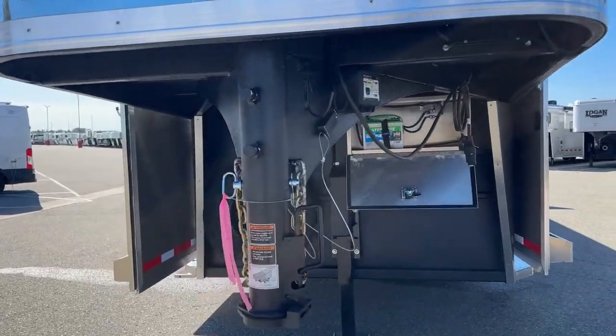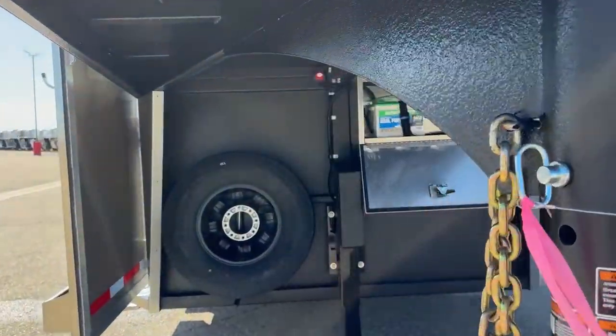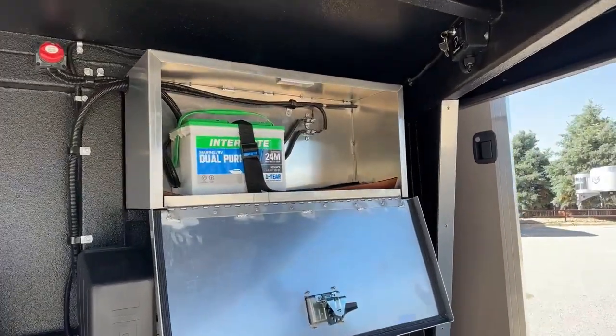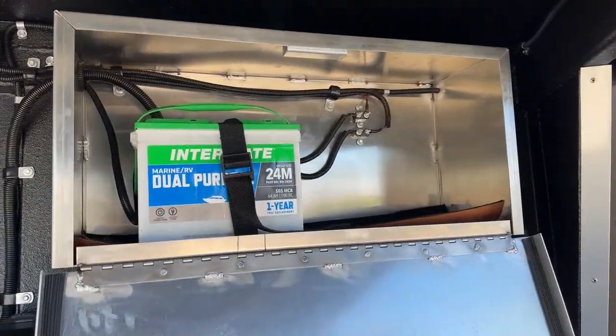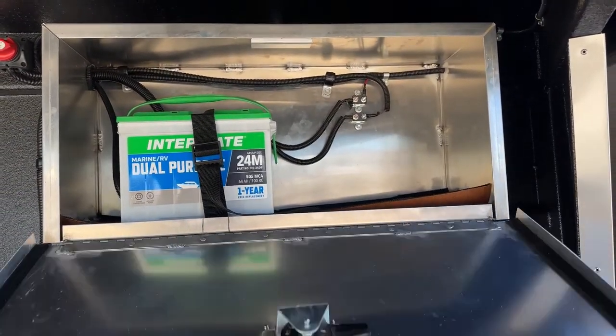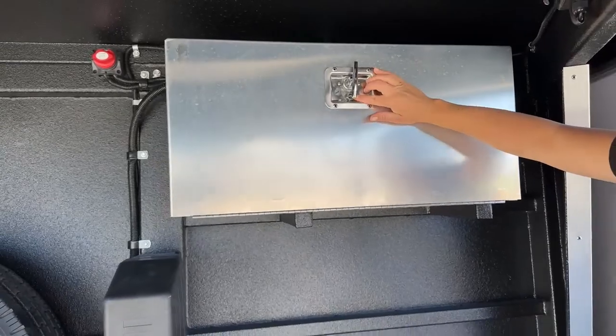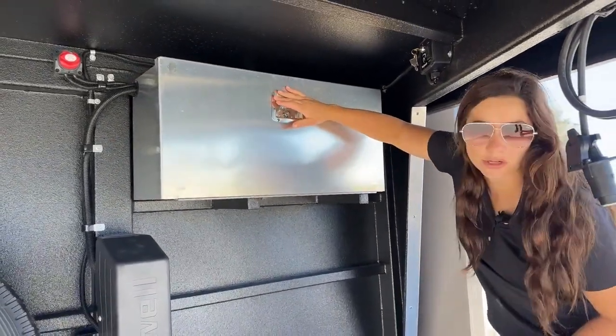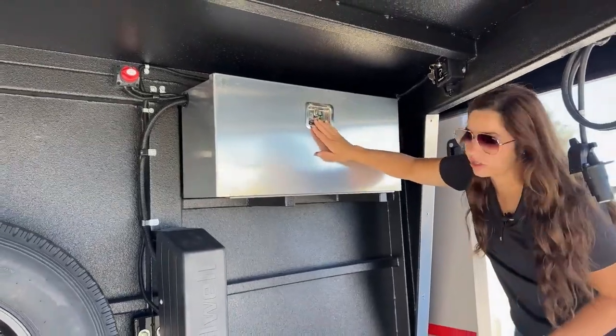Underneath here we've got our battery box because we do have an electric jack on this one. In that battery box you currently have one battery, but there's enough room to fit a secondary one if you wanted to. The nice thing about it, it closes up and you can actually lock it too — so if you wanted to lock that up and make sure no one's stealing batteries, you can do so.